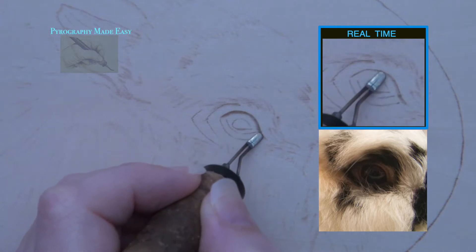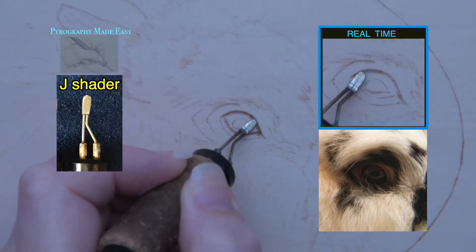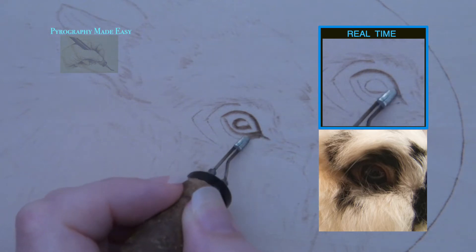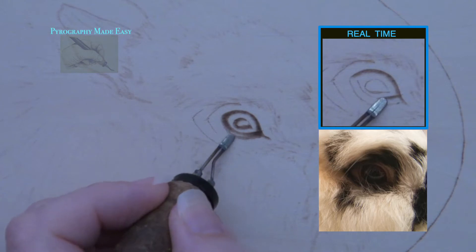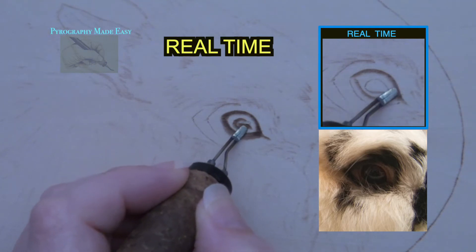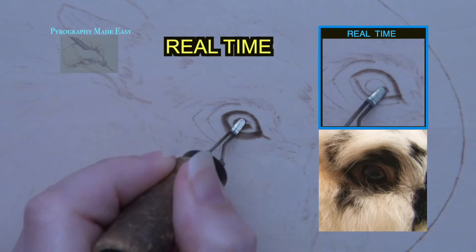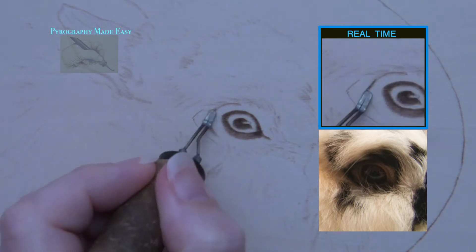Use the shader you are most comfortable with. I am using Colwood's J shader — it's one of the smallest shaders that I have. I like to use it in areas where I don't have a lot of room and need a bit more precision. I am using this small shader to burn uniform strokes. Carefully burn around the reflected light on the iris. I am rotating the pen tip around to burn along the top edge of that reflection, but it would be much easier to rotate the board.